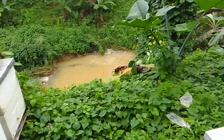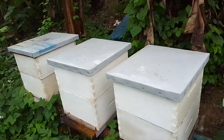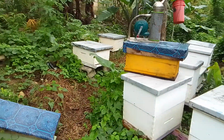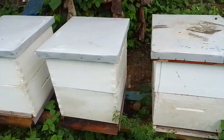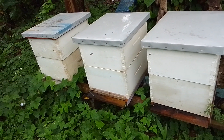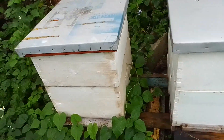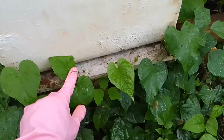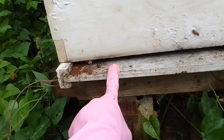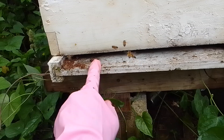Good morning guys, time to check on the girls. Come check out the hives — it's been about one week after I fed them. I'll show you something. See this hive here — and check out this debris right now guys.